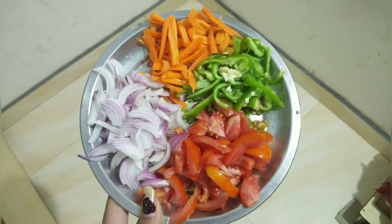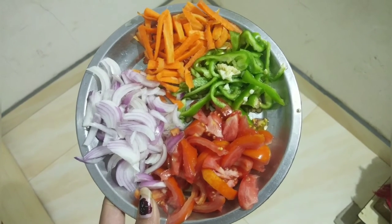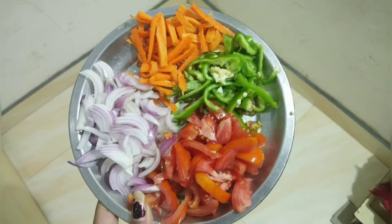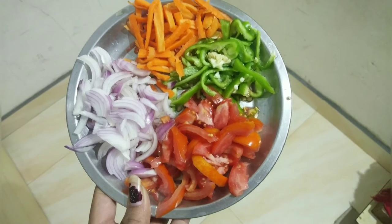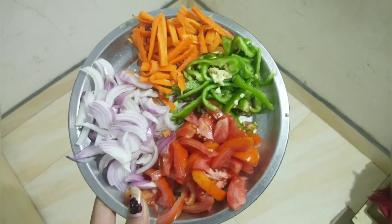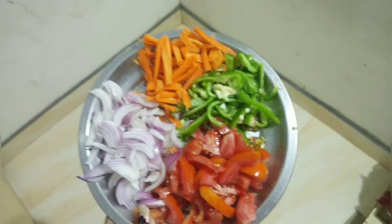Next, I will add vegetables. I will add carrots, onions, tomatoes, and capsicum. I will cut them in a size — you can cut them any way you want. If you want, you can also add eggs.